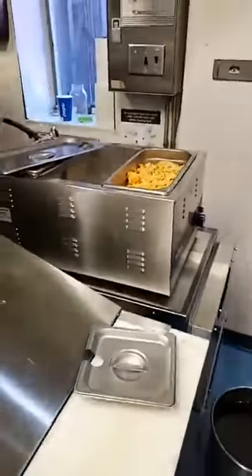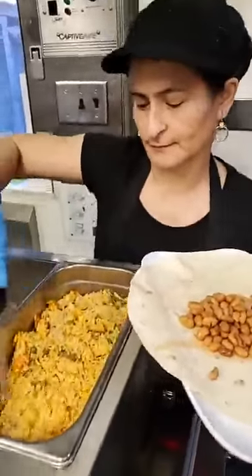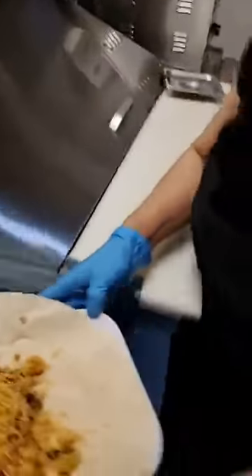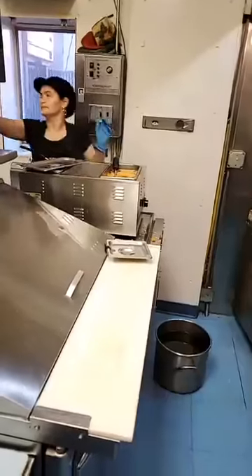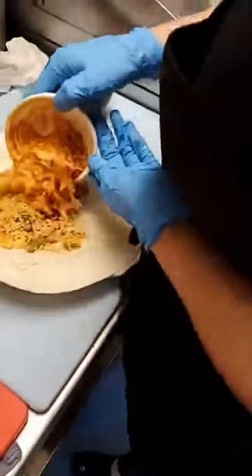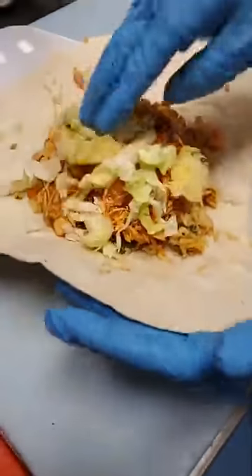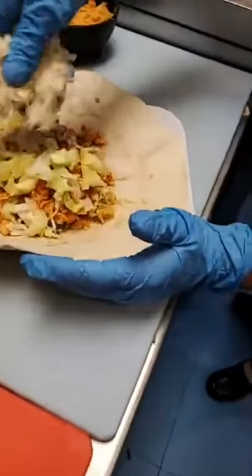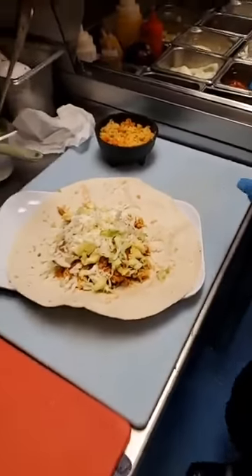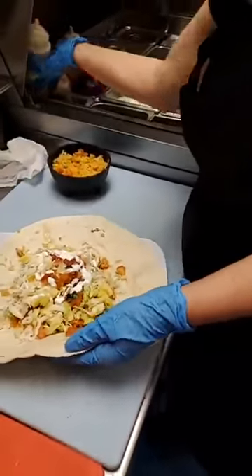The meat is tinga — so we're doing some rice, and the meat is tinga de pollo. That looks good! That's a marinated chipotle chicken. We're going to do some lettuce, some mozzarella cheese, some pico de gallo, and some sour cream.